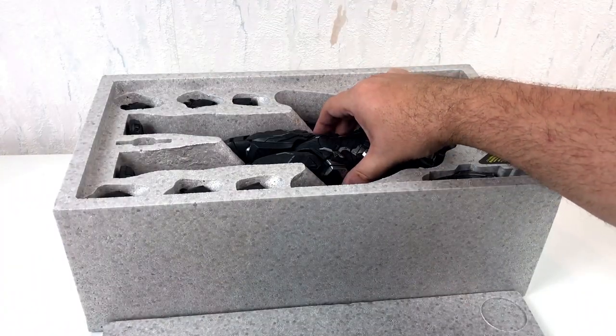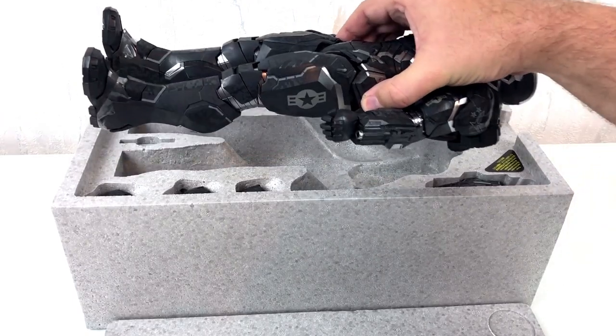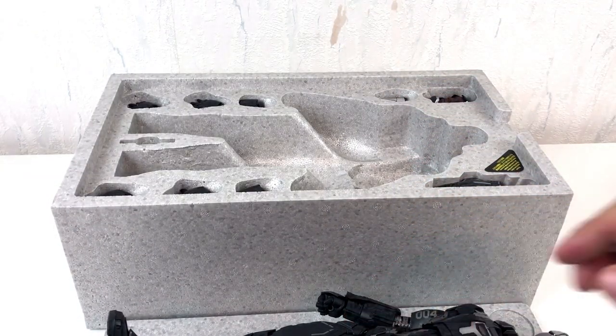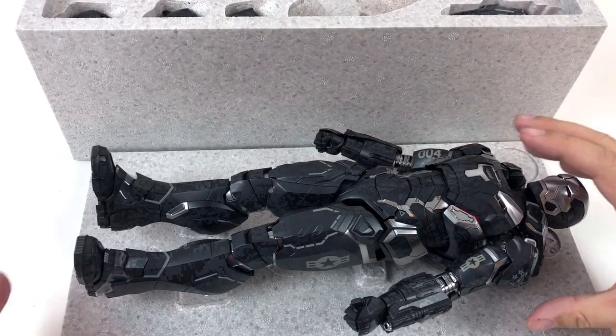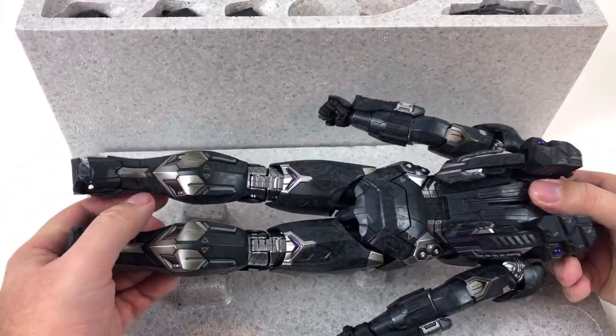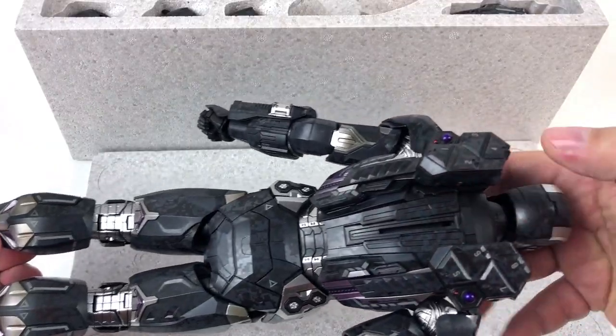And now it's time to release the guy from the box. I should mention that part of this figure is die-cast metal, so it's very hard to hold him with just one hand. But this is not a figure you will carry around a lot — it is not a toy. And for the price? Well, you better don't ask.